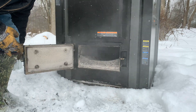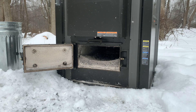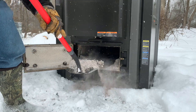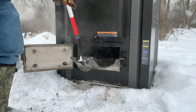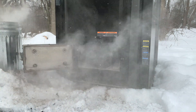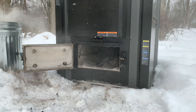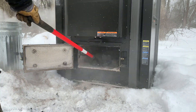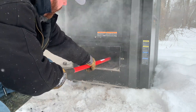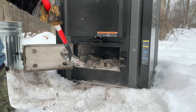Alright guys, so if you see inside the reaction chamber there, we got a pretty good load of ashes. I just take my shovel and scoop them out from the front the best I can, and then I got to go around the back and open up the heat exchanger. There is a temperature sensor down in there in the middle, and I try real careful not to hit that — I try to keep as much to the front as I can.